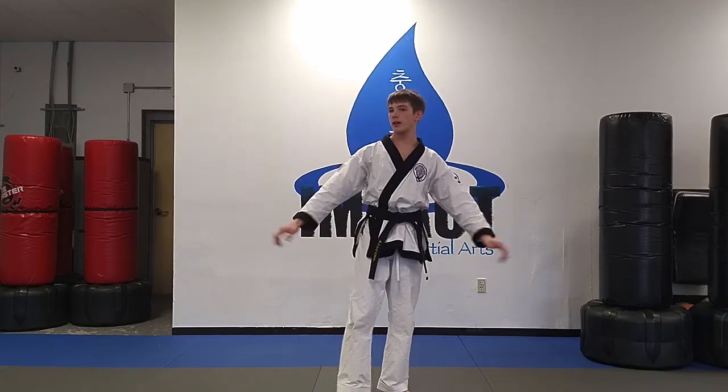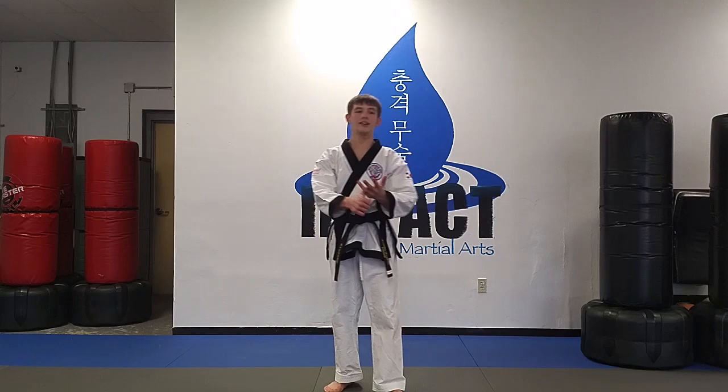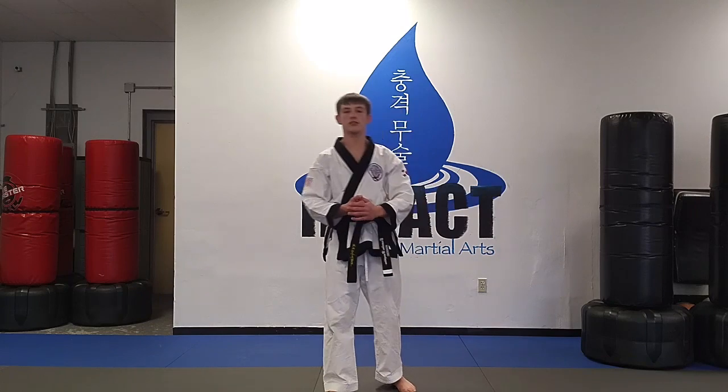So everyone make sure you have plenty of space wherever you're going to do this. We're going to do jumping jacks, shoulder taps, mountain climbers, high knees, and then knee, knee, tuck jump. All of these exercises will be done for 30 seconds, alright?